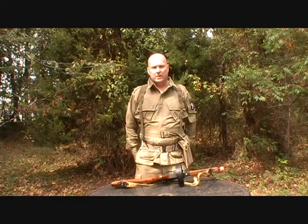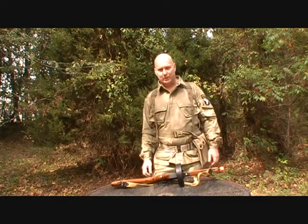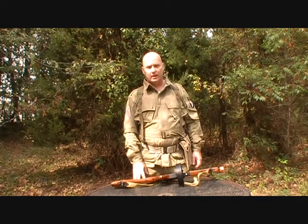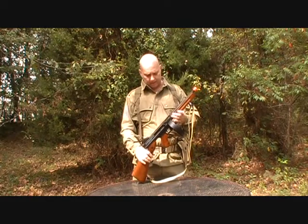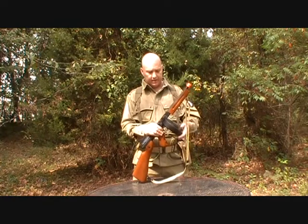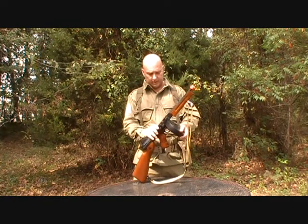Okoto Derek from Screaming Eagle Airsoft again. I had to reposition the camera so that we can actually have a table here out in the field, so you can see this Thompson M1A1 submachine gun. As you can see, with it attached, I have the 1000-round drum magazine.